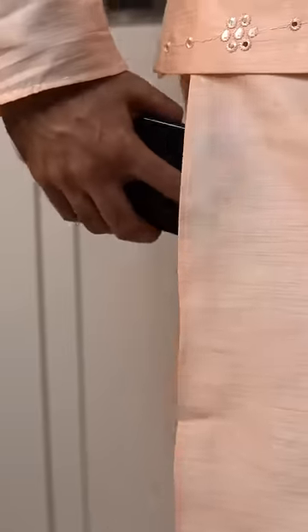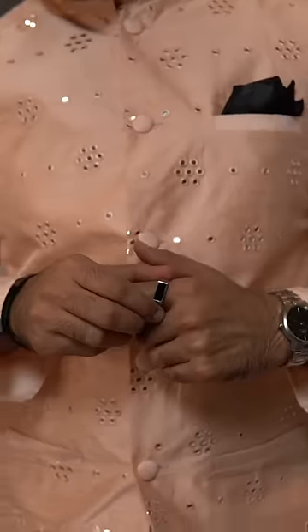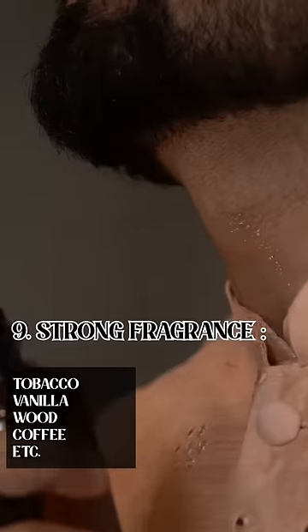If you have a phone or wallet, keep them in your pant pockets or inside pockets so they don't create a bulge. For traditional accessories, just a metal kada or stone rings — nothing funky. And finish with a strong fragrance.